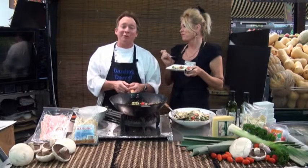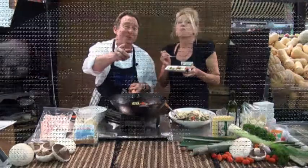So come into Bunbury Farmers Market — we're open seven days a week. All our beautiful fresh produce straight from our grower to you at home.